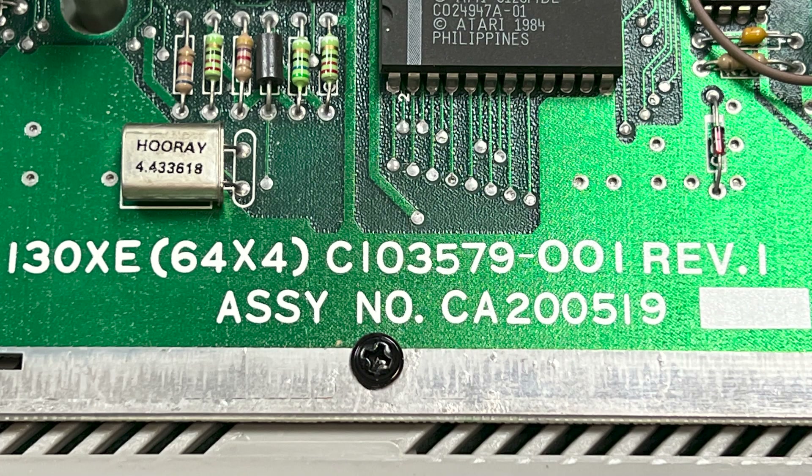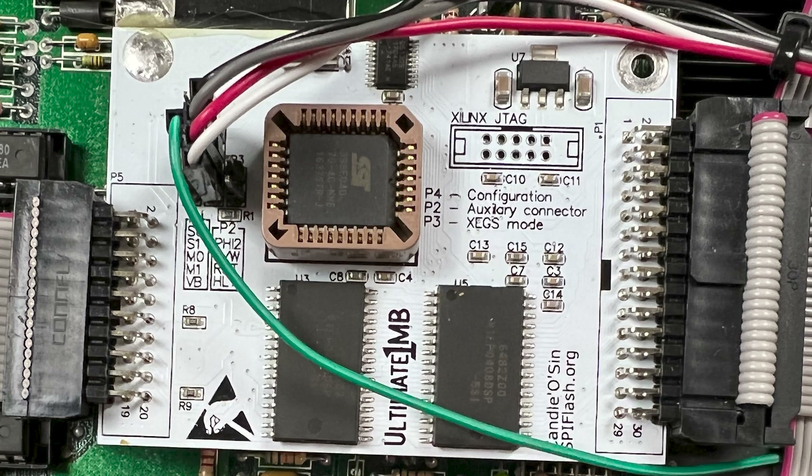This is now definitely a 130 XE, so I think we can conclude that the badge on the front is incorrect. It's also interesting because this is a newer revision which has the 64-by-4 extension, so this model has in theory 256 kilobytes of RAM. One of the existing modifications is the addition of the Ultimate One Megabyte card which, as the name says, gives one megabyte of memory for the computer, but it also comes with a plethora of configurations — different operating systems, speeds, and performance options.